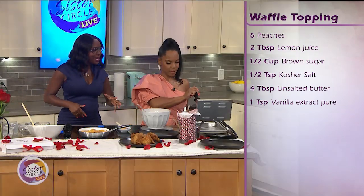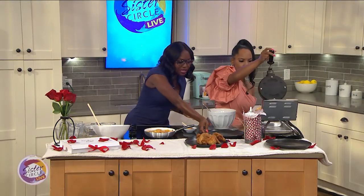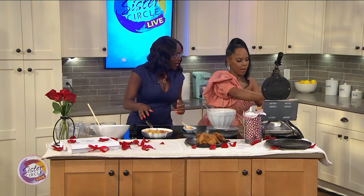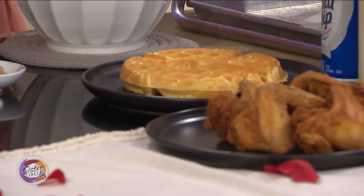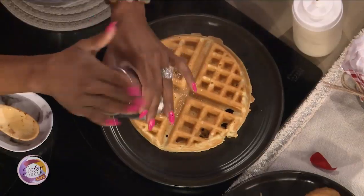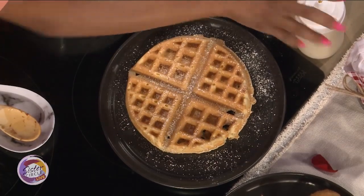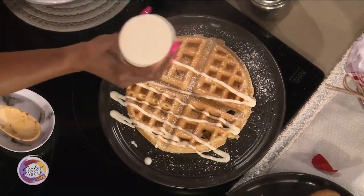So we're going to start building our waffle. It smells amazing. We're going to put it here and build it up. We're going to top it with a little powdered sugar. I'll tell you another thing you might want to sprinkle in it — some cinnamon. Just put a little cinnamon in it. I also did some sweet cream cheese.